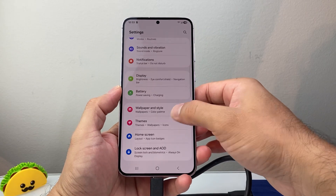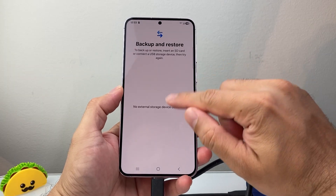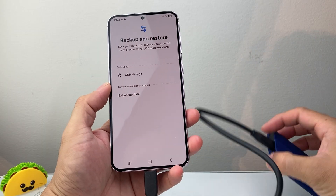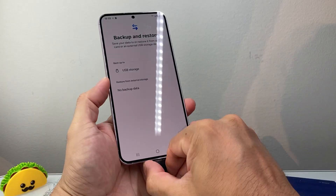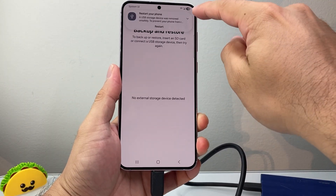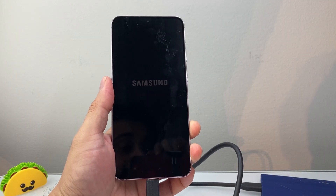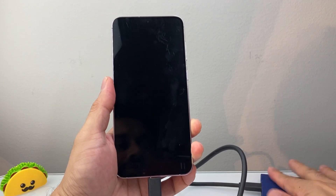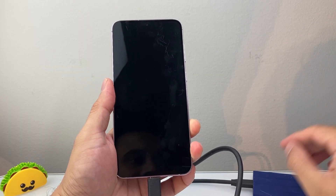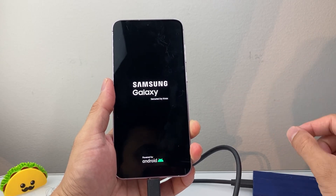Then go back to Accounts, External Drive, and eventually it will pick up. It may need to reconnect, or this particular one isn't compatible — but you can restart your phone as well. Sometimes you need to restart the phone, especially with an external drive. This is a Samsung T7 Shield that I'm trying to back up to. After it picks it up, you'll do the same exact thing.